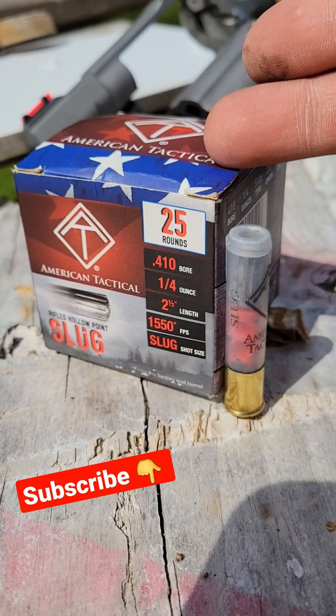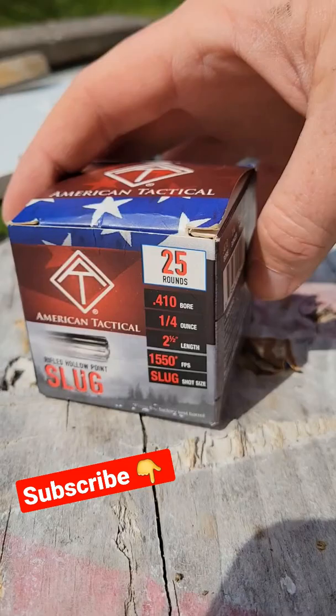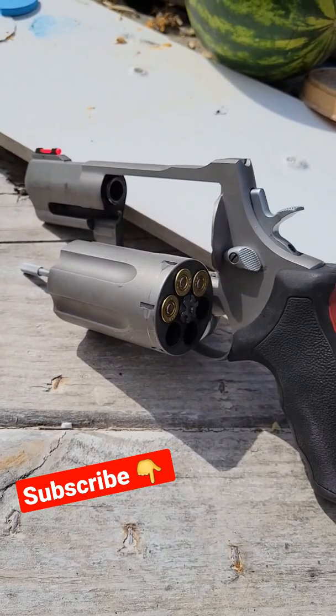Alright guys, a lot of people sleeping on the .410 for self-defense, but I really don't think you should. We got some rifled hollow point slugs out here today. These particular ones are a quarter ounce from ATI. Kind of hard to find a .410 these days, but I've got three of those babies loaded up in my Taurus Raging Judge Magnum.